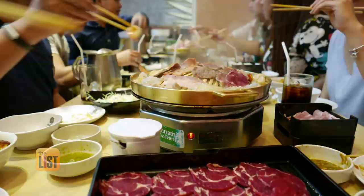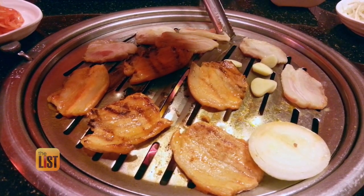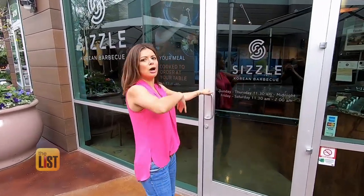Korean barbecue restaurants are popping up everywhere. It's a sharing is caring family or first date experience that lets you cook at the table. But what's on the menu? To answer that question, I came to Sizzle, one of the coolest Korean barbecue joints in my town. Let's go.